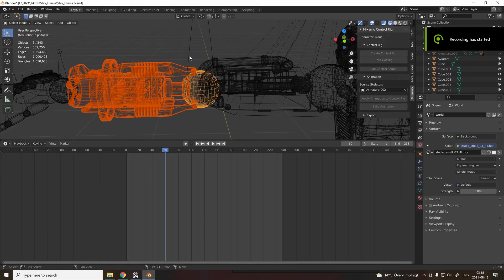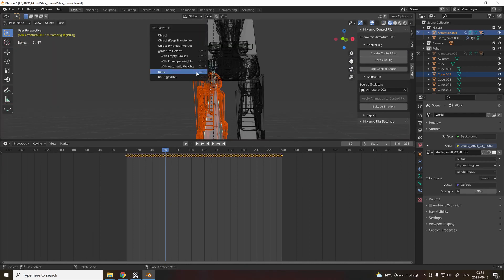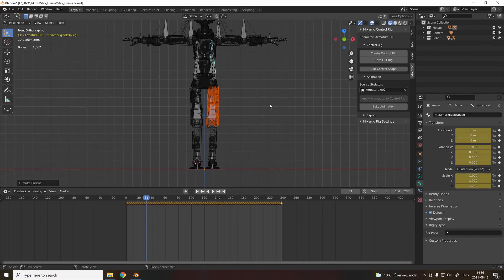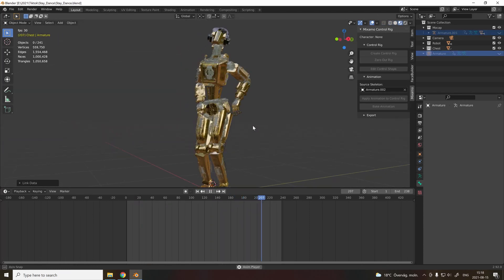Select the parts you want to move and then go into pose mode. Select the correct bones and press Ctrl+P to parent. Now repeat this process until all the pieces are connected to the skeleton. It should look something like this.